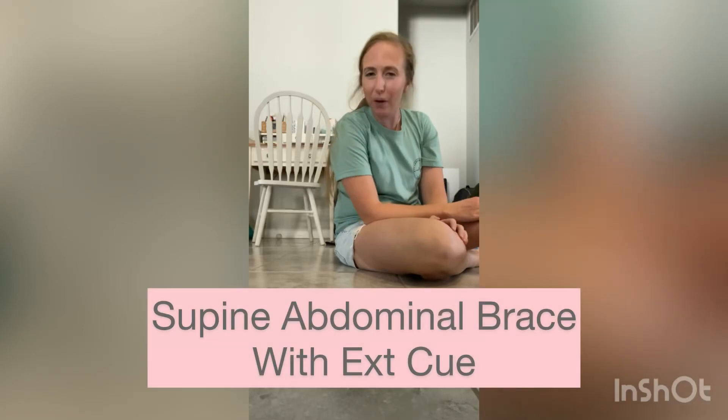Dr. Skye here. Welcome to your home exercise program. We are going to talk about teaching an abdominal brace today.